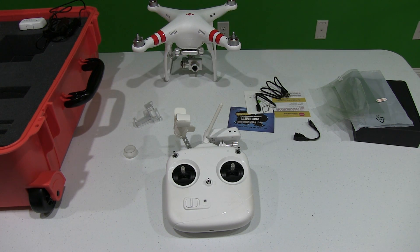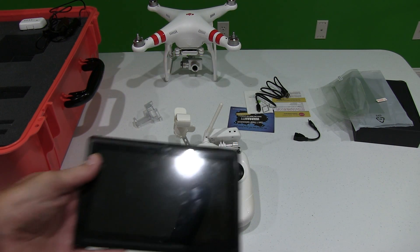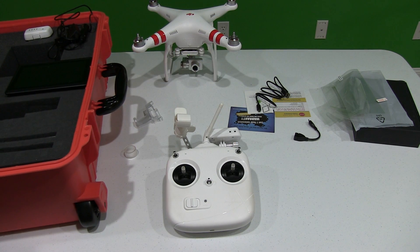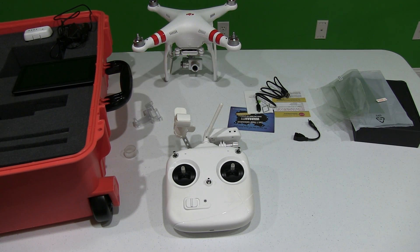And I get all the functionality that I would with that cell phone. What's great about this tablet is that my waterproof and ruggedized case fits right in there. So I can put all of my gear for my Phantom 2 Vision Plus in my waterproof, ruggedized, and floating case — and you can find that in this video's description as well.